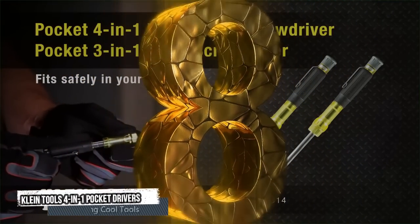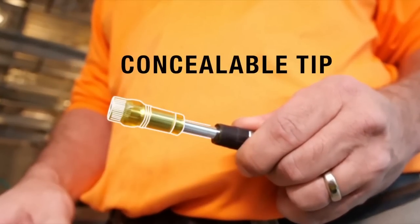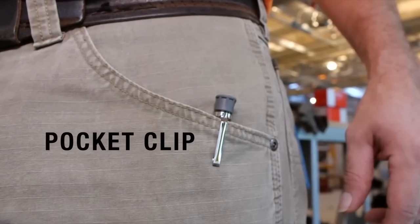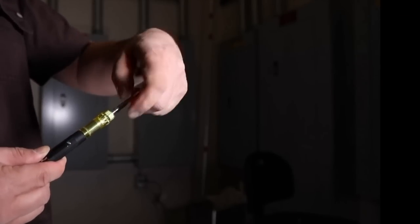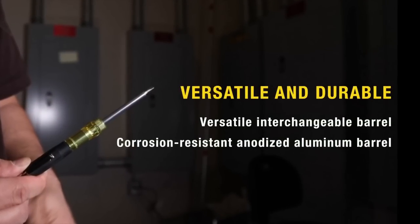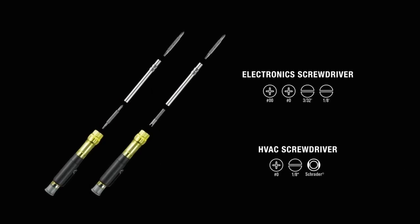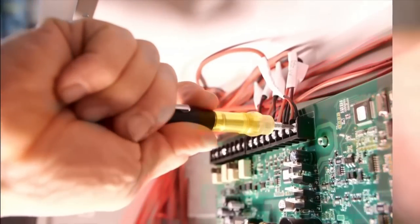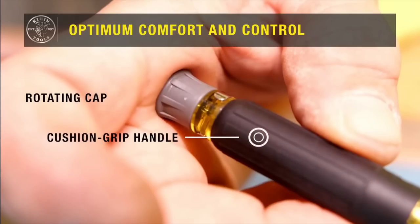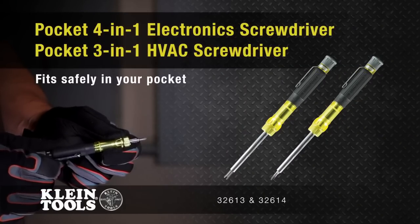Eighth tool: Klein Tools 4-in-1 Pocket Drivers. The Klein Tools 4-in-1 Pocket Drivers feature a concealable tip, a pocket clip, and a versatile and durable corrosion-resistant anodized aluminum barrel that makes it incredibly comfortable and controllable. Fit it safely in your pocket and exchange all the different tips you need. Use the rotating cap for optimum and precise control, and the versatile interchangeable barrel for its short and long side. Its cushion grip handle makes it very comfortable when working on small equipment.